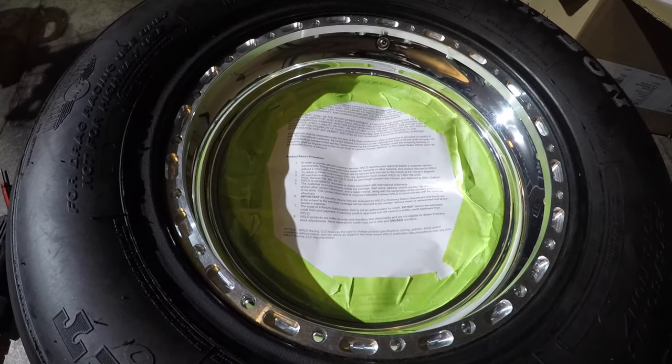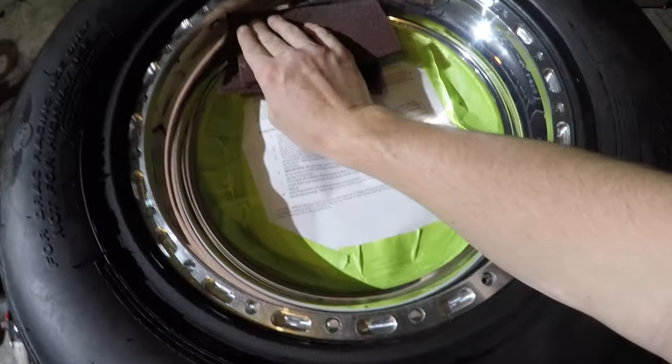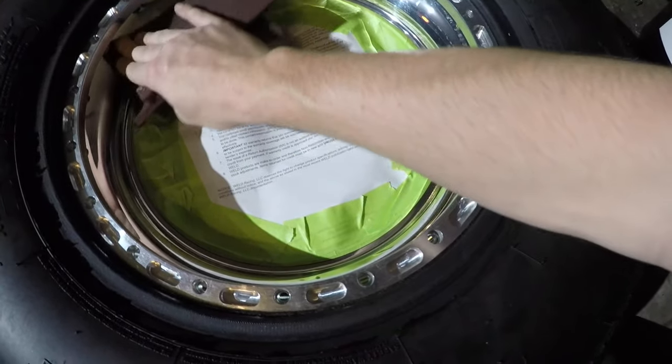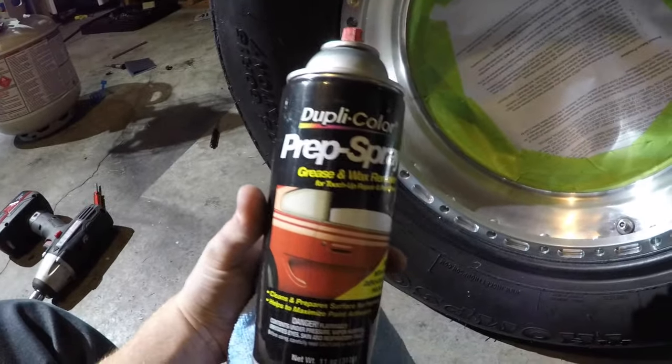Now we got the wheel taped up - the part we do not want painted is ready to go. Now we can get to using the scotch-brite pad on the polished part of the wheel. We're just going to lightly scuff up the wheel - it'll scuff up very fast. Then we have our prep spray here and we're going to clean the wheel up. As you can see we got the wheel scotch-brited - it's got a real dull finish to it now, which makes the paint a little easier to tack on to it.